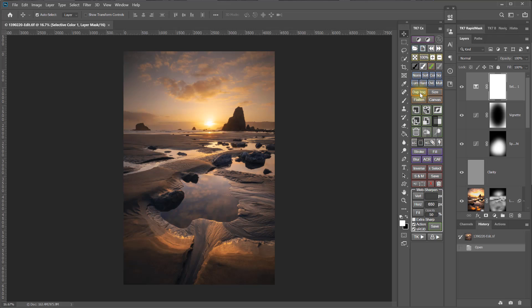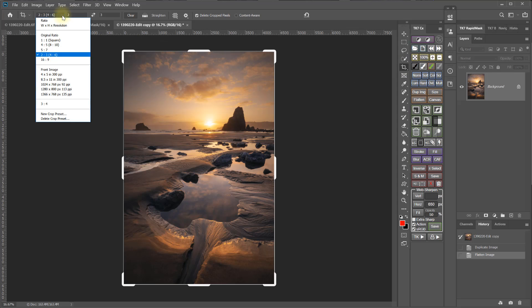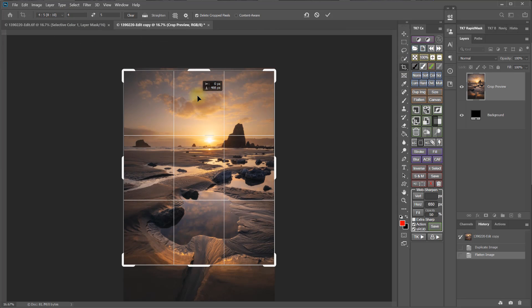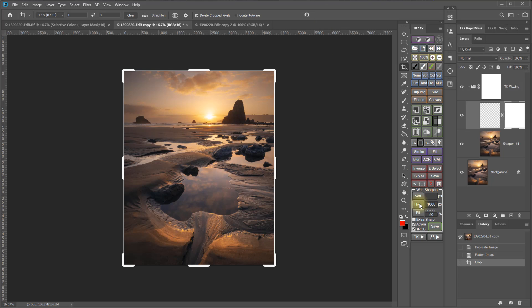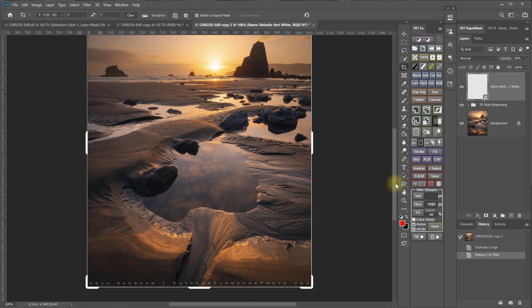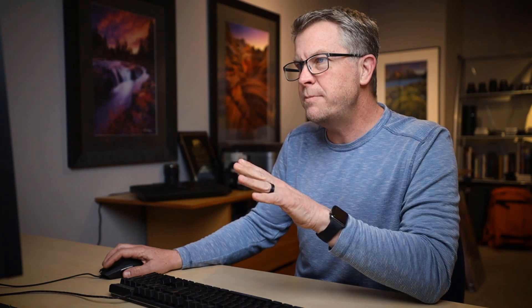As with all things Photoshop, there are many ways to add black borders to an image, but this is the quickest and easiest way that I've found. First, make a flattened copy of your master image file. Then, select the crop tool and set the crop to 4 by 5. Crop the image to 4 by 5. Size and sharpen the image to 1080 pixels wide — I use the TK web sharpening action in the TK panel to do this, and it also conveniently adds my watermark, but you can use any sizing method you like. Next, save this version as a JPEG and call it Instagram or IG Crop.